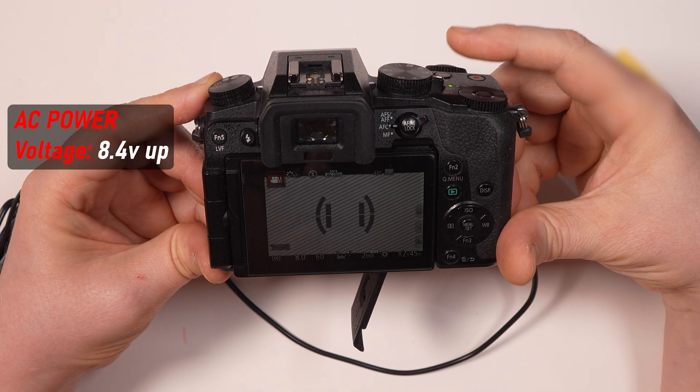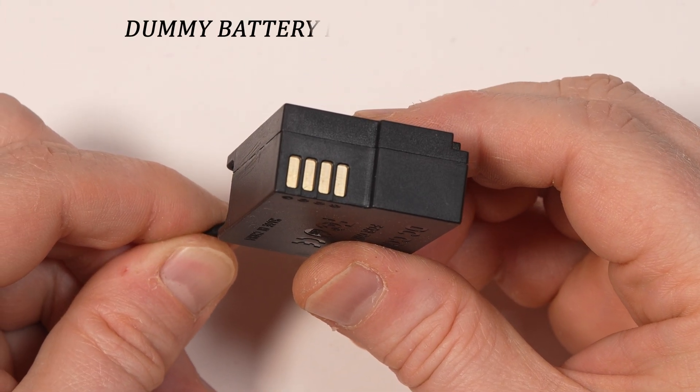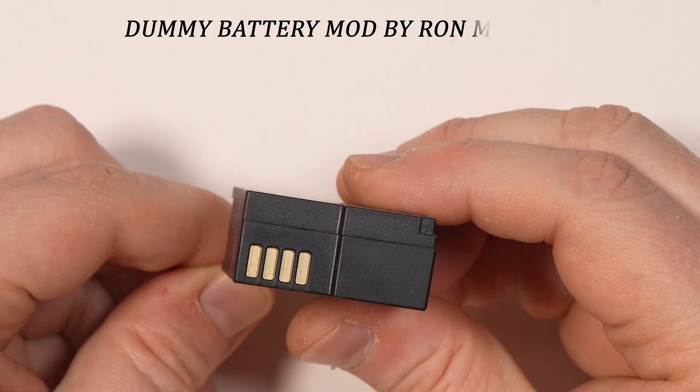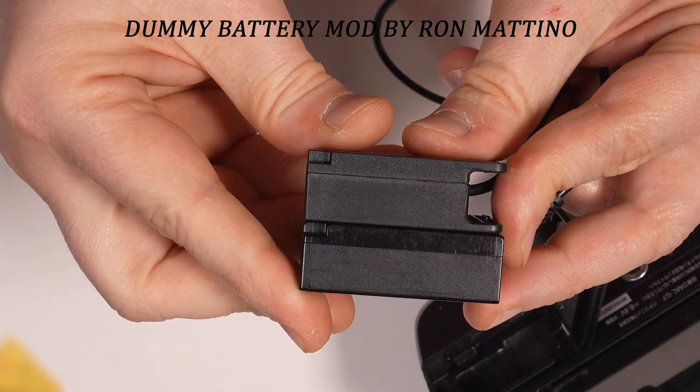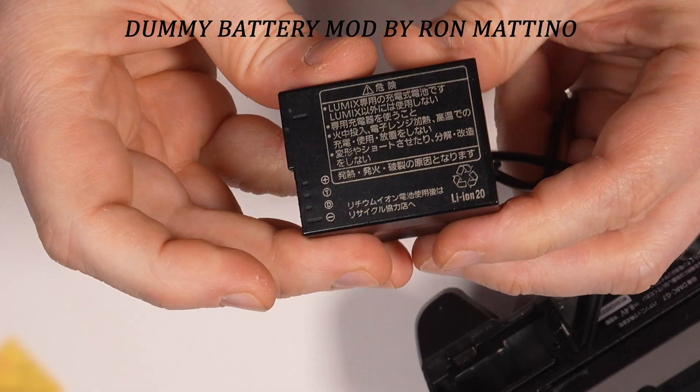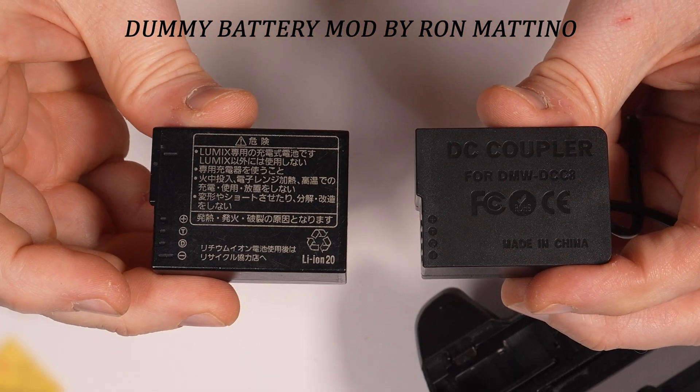In this video, I will show you a very simple mod you can apply to a dummy battery adapter to make your camera think it's being powered by an original lithium-ion cell. Here's the deal.